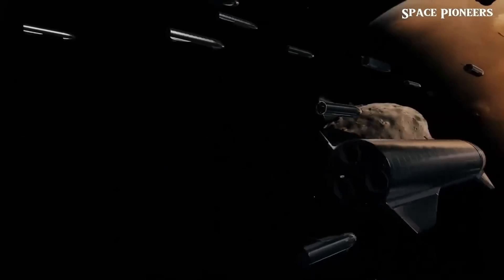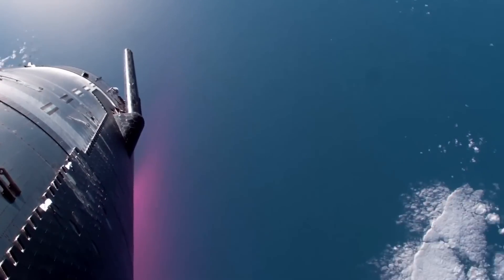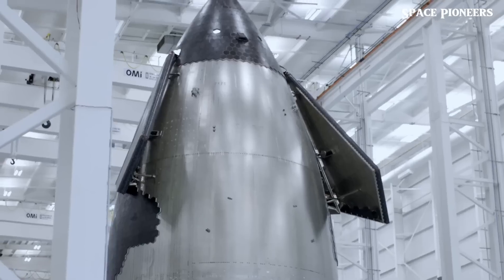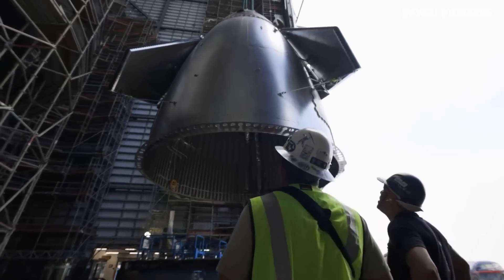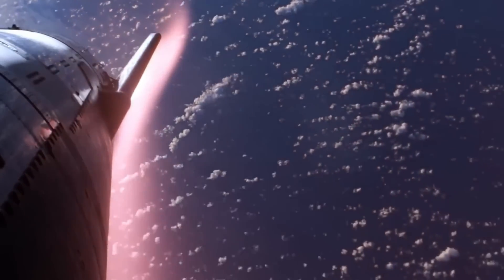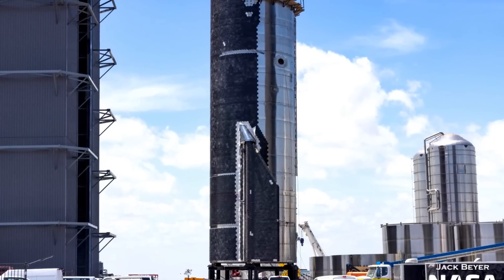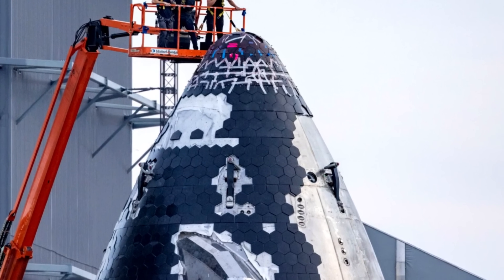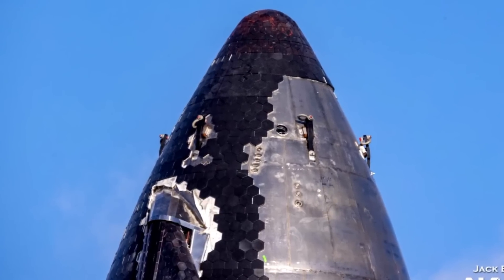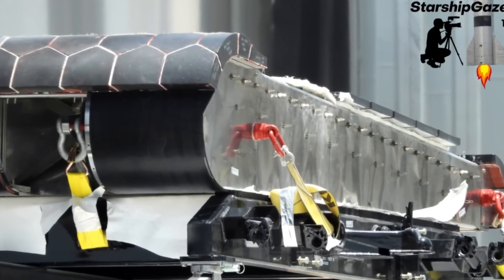The use of heat shield tiles on Starship is fundamental for surviving atmospheric re-entry. When Starship re-enters Earth's atmosphere, it encounters air friction that creates temperatures exceeding 1,650 degrees Celsius. Without protection, this heat could easily damage the vehicle. To manage this, SpaceX employs ceramic heat shield tiles, similar to those used on the space shuttle, but more advanced in terms of design and material composition. Unlike the shuttle's silica tiles, Starship's tiles are reportedly made from ceramic matrix composites, which are stronger, more durable, and less prone to damage, making them better suited for a reusable vehicle.